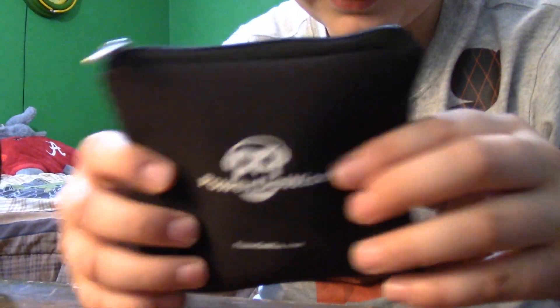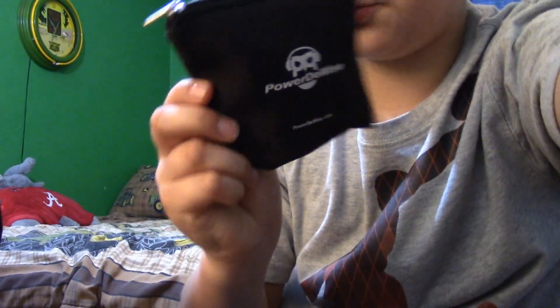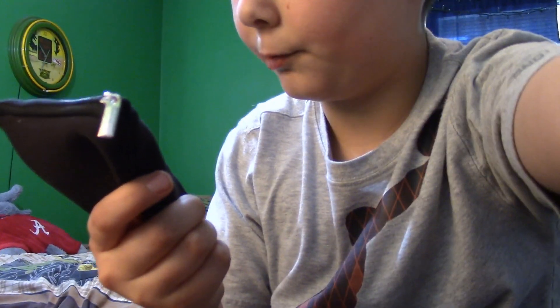When you make videos you really don't need that much stuff, but I just got some of this stuff because I needed it. And we have this PowerDWise mic - it's a great mic but there's a funny story.